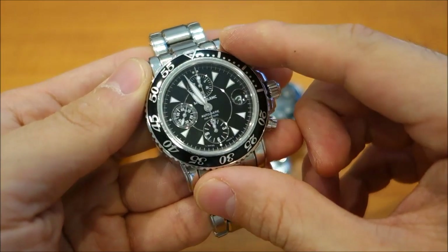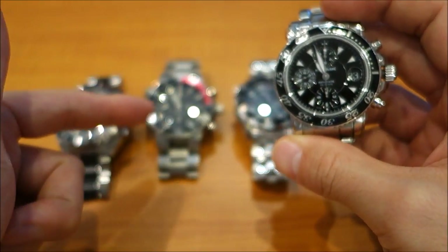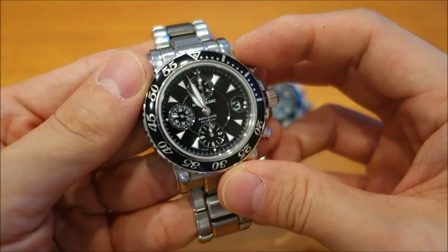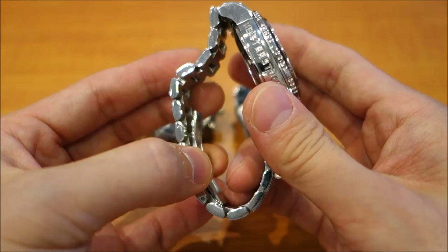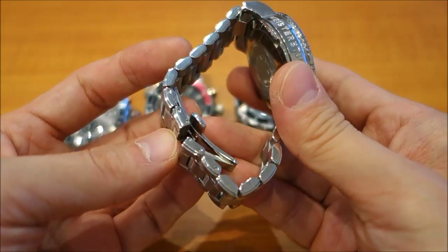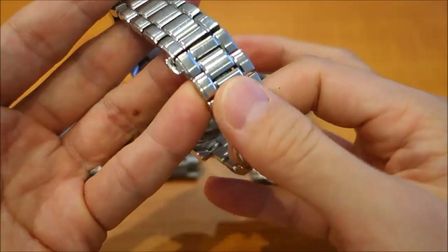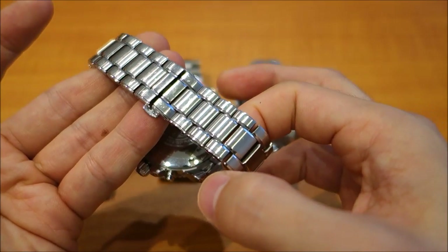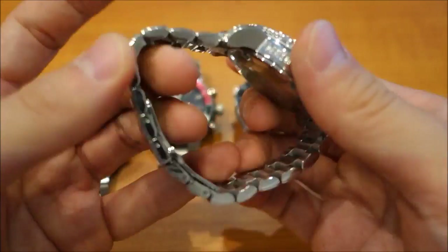The Montblanc Sport 3273 uses an ETA 7750 at 28,800 bph and achieves a documented 48-hour power reserve, matching the Oris. On the negatives: there is no micro-adjustment like the Omega, because this uses a butterfly deployment clasp — you really can't incorporate micro-adjustment with that type of deployment. The advantage of the butterfly deployment is that it hides the clasp very well, giving an almost fully contiguous bracelet look.